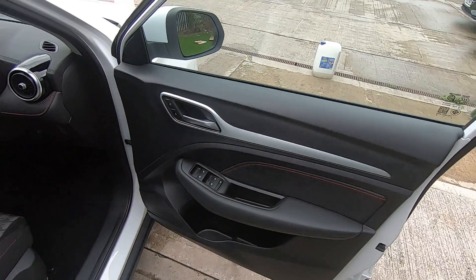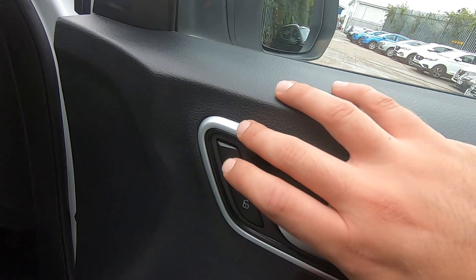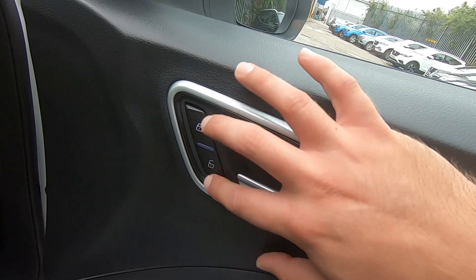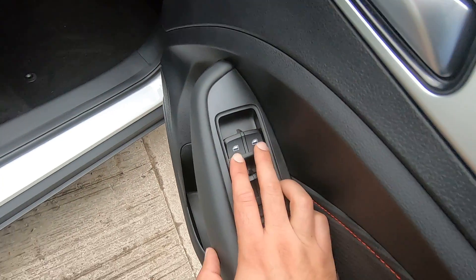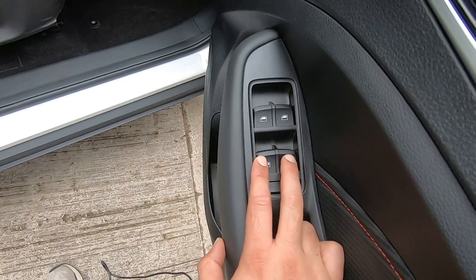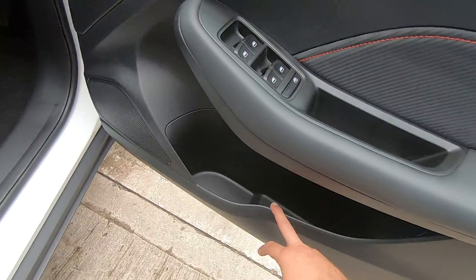Starting from the driver's door, we have our central locking — click this button and all doors are now locked; click this one and they're all unlocked. Below that we have the front electric windows and the rear electric windows, and some space for cup holders.